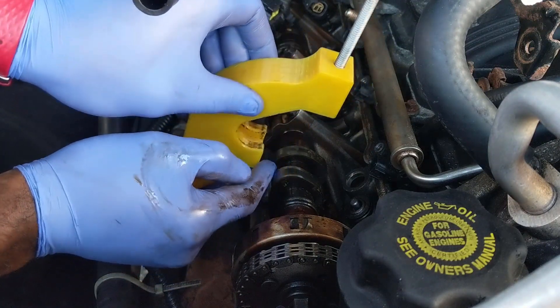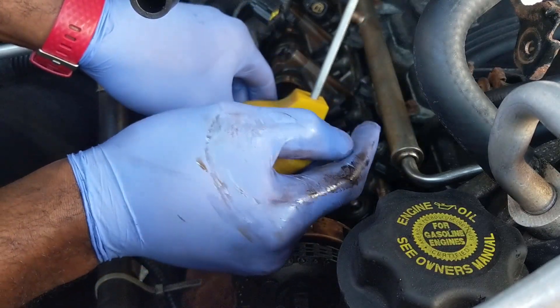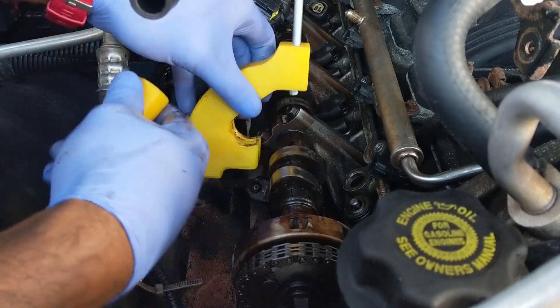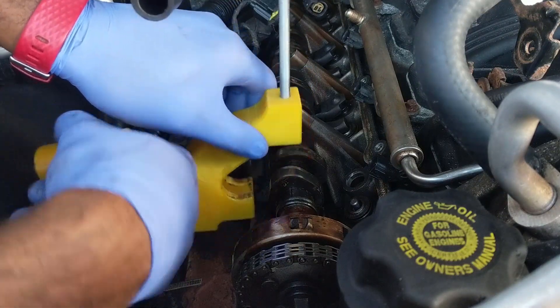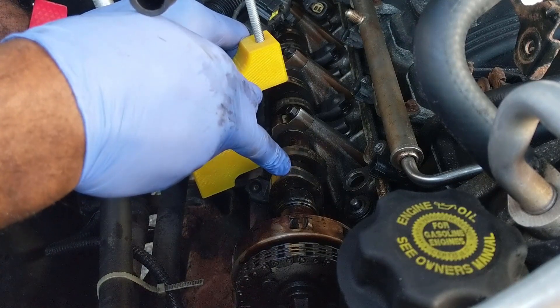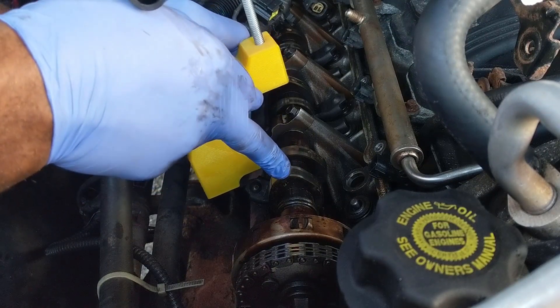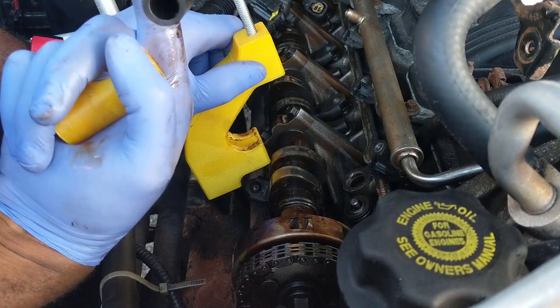I already successfully used this to remove and replace one valve stem. I still have a whole bunch of them to do, but it allows you to do this job with just one person. Make sure that your camshaft is rotated such that the cam — or at least the cam for the valve that you're trying to replace — is facing straight up.